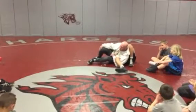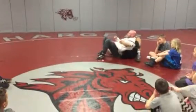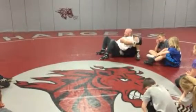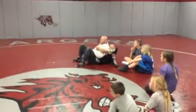Once I get him all the way to his hip, I'm going to square my hips up to this position right here. Has anybody ever been in this position before? What do you guys call this? Peterson. Peterson position.